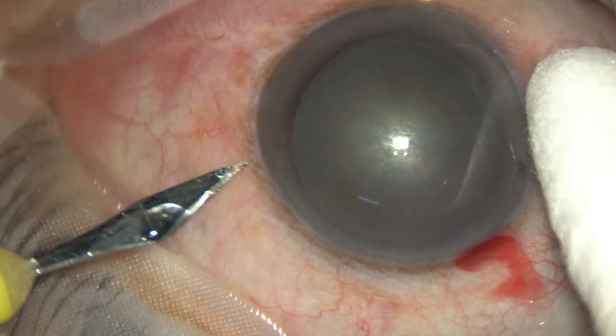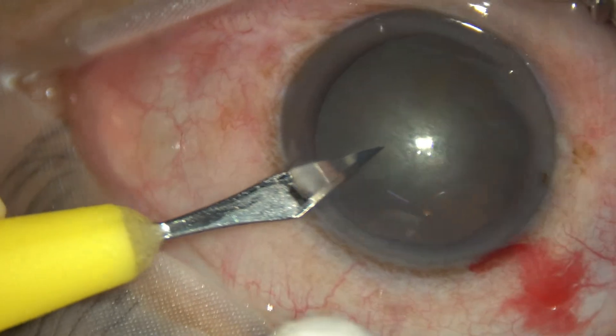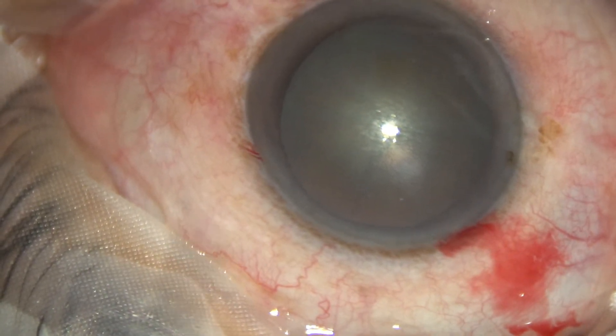Three clock hours away is the side port. This is about 1.5 mm at this moment. If we need, we will enlarge it later on.